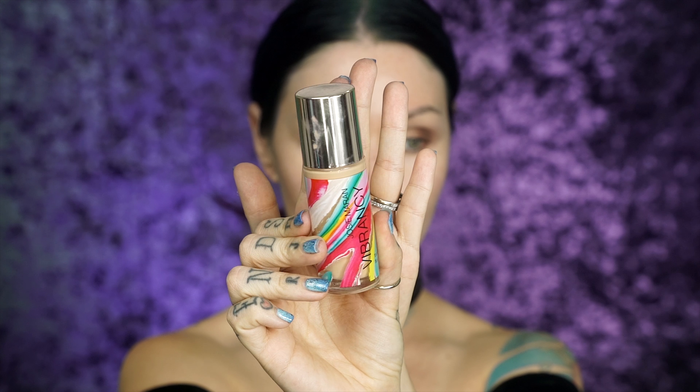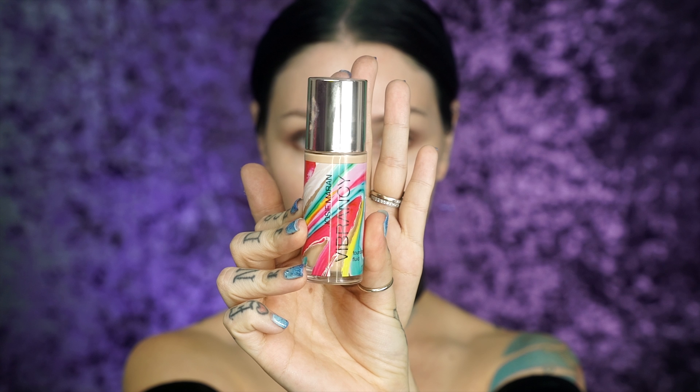For foundation, I'm gonna be using my Josie Maran Vibrancy Foundation Fluid in the shade Juicy. I never do this — let's see if it makes a difference — I'm just gonna take this brush and start pressing it into my skin.